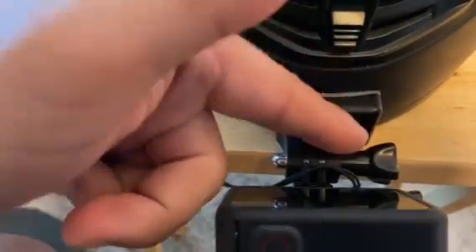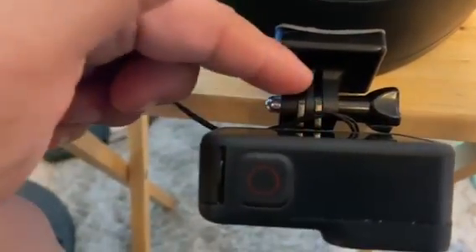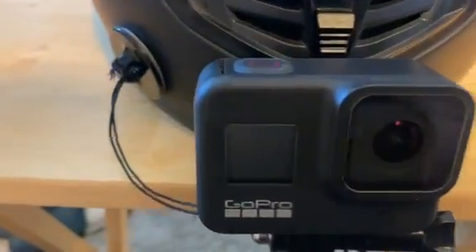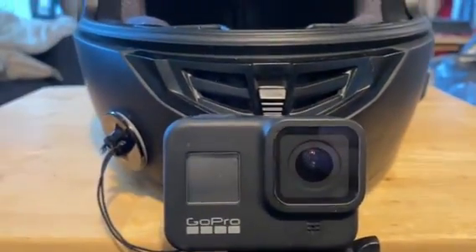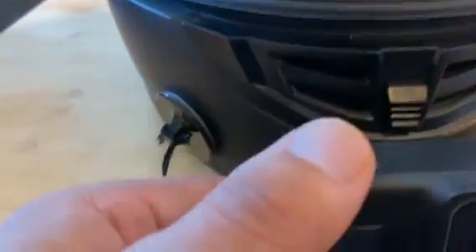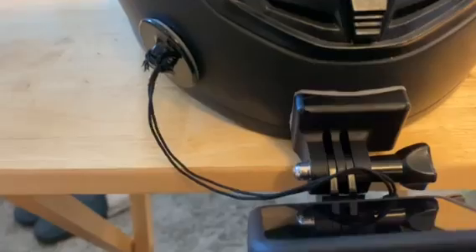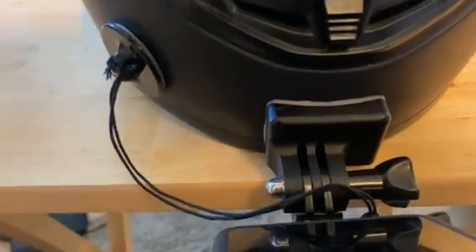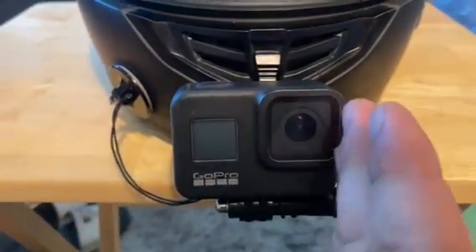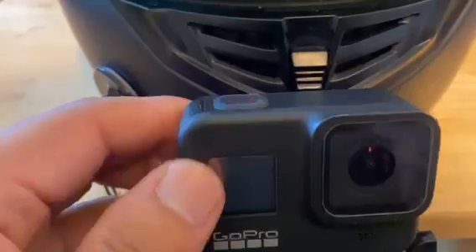They provide all of the screws and an extra arm as well. The lens is mostly centered, which is definitely better than other mounts I've bought in the past where the lens is slightly to the left and makes the footage look kind of awkward.